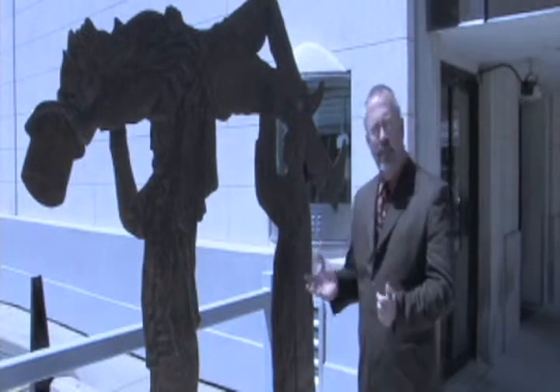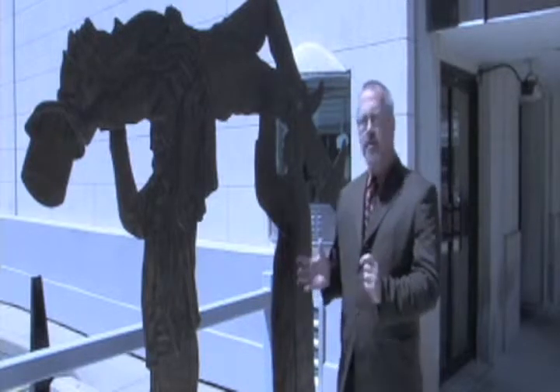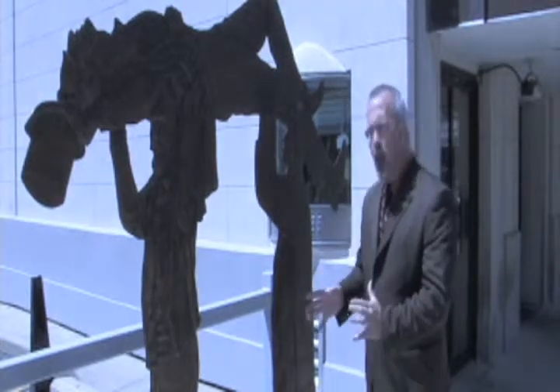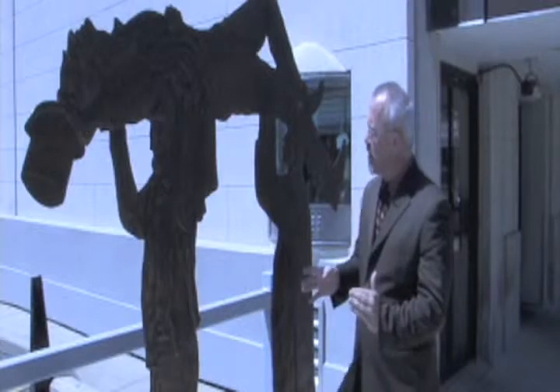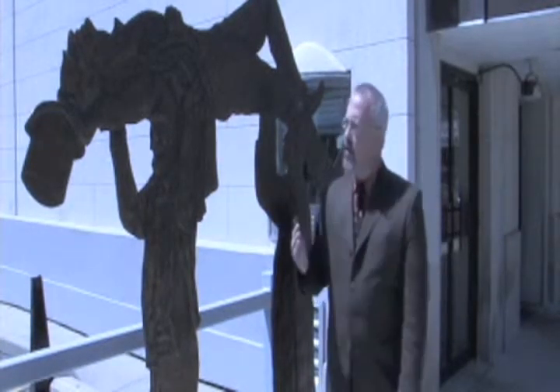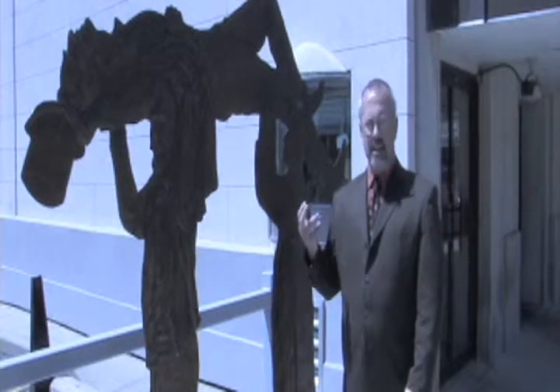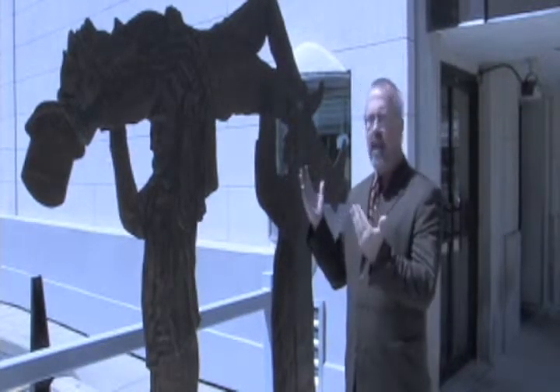Abraham Lincoln had come to the convention — the Democrats were having the state convention here in Decatur and he was on the outside. This is almost the exact spot where he was located when Richard Oglesby, our own Richard Oglesby of Decatur, brought forward that a distinguished citizen of the state of Illinois is among us, and he named out Abraham Lincoln.